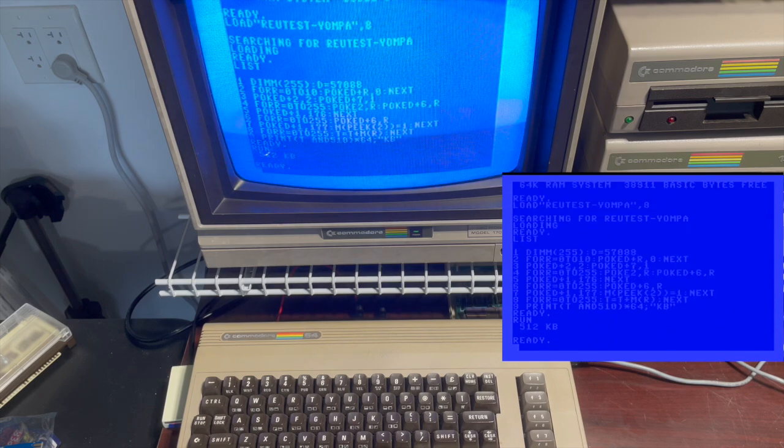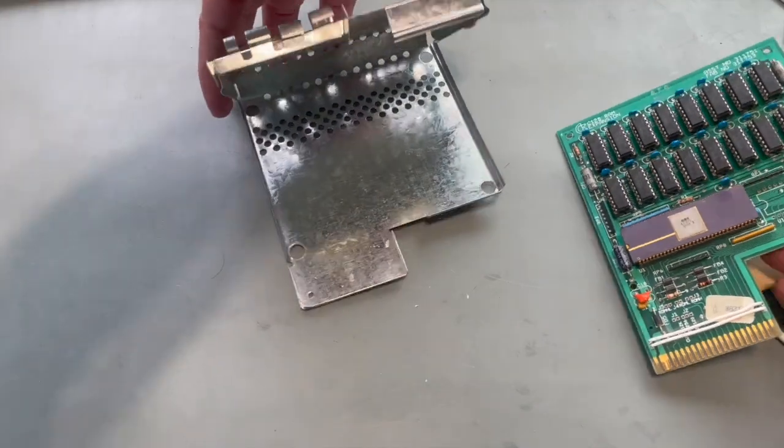512 KB is what we wanted to see here. This means I'm officially done working on the 1700, so I can put it back in its case.